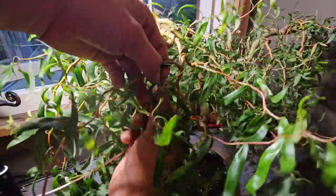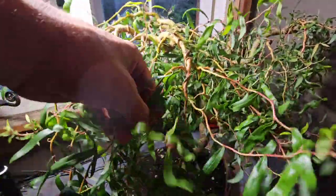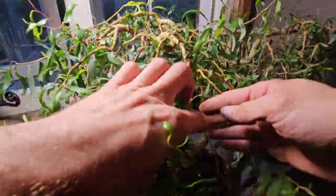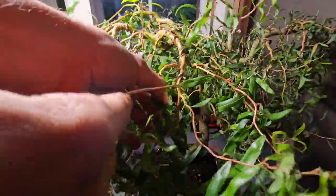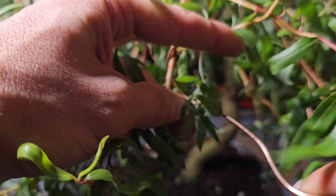But at the same time, doing it this time of year - as you can see - it is a lot more difficult because there's still a lot of greenery on it and you can't really see what you're doing. You've got to take your time with it, really.